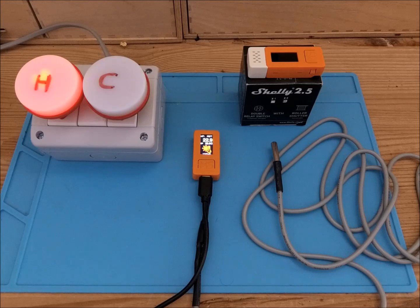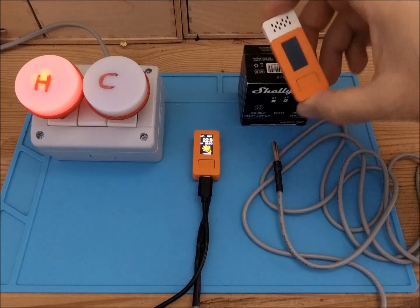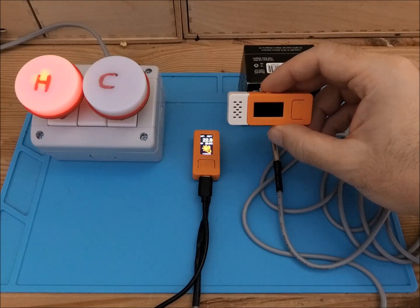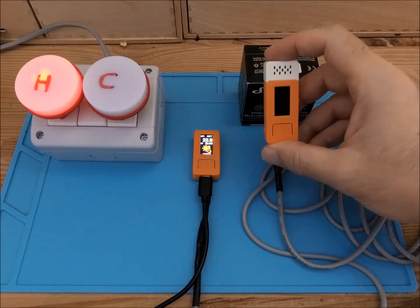Hi guys, this is David from Arzaman Engineering and in this short video I will introduce the new entry of the SmartPID controller family. I have called it SmartPID M5 Mini due to its very compact and minimal size, but despite the size it is very powerful with all the smart features of the classical SmartPID.